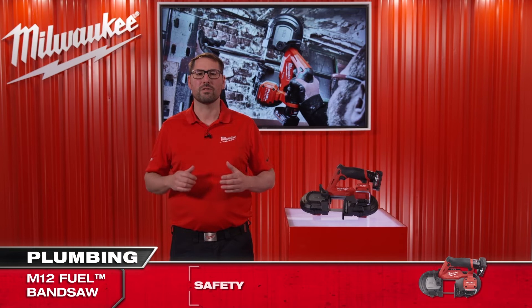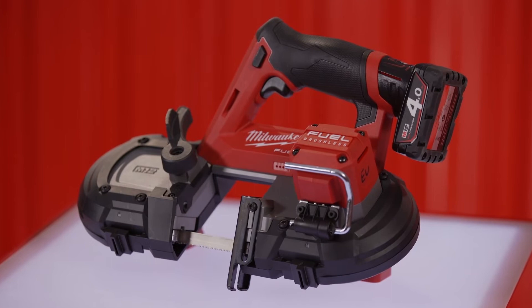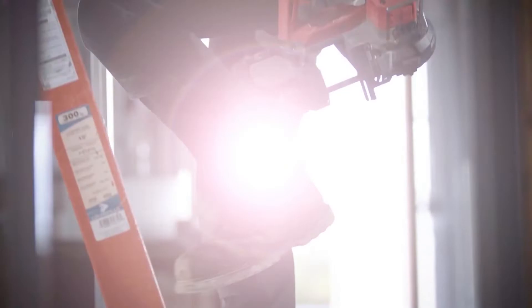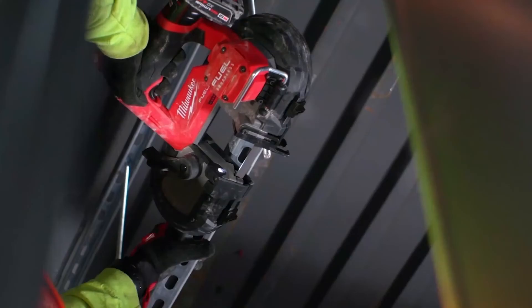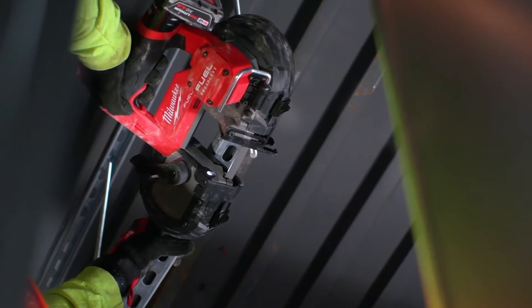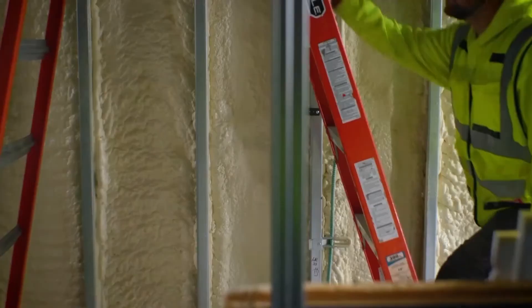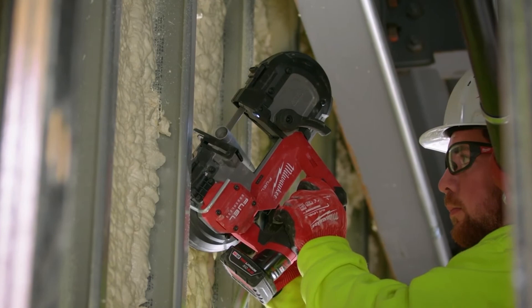This saw has even more features designed specifically around you: a tool-free blade locking mechanism for quick and easy saw blade changes, a lockable adjustable shoe, a variable speed trigger and LED light for maximum control and visibility while cutting, and an integrated rafter hook for easy storage between cuts. To protect against drops and debris, we have included our job site armor technology to enhance the tool's durability.